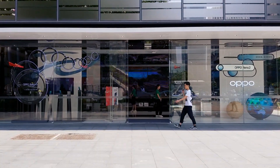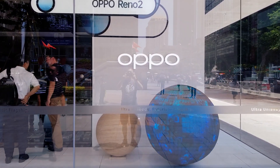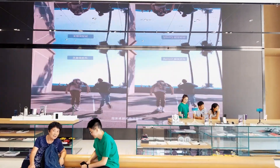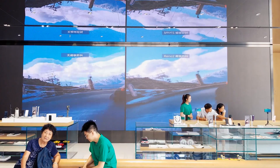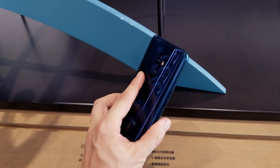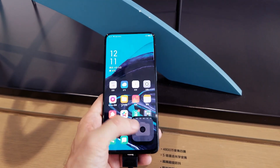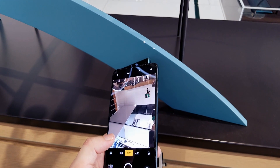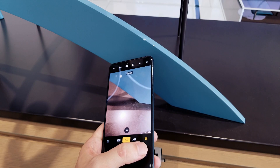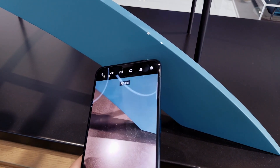I walked past the Oppo store and I saw the new Oppo Reno 2, so let's go check it out. The new version doesn't have many visual changes. It has the same style motorized front-facing camera. However, there are some hardware changes. Now the phone has an ultra steady video feature, which makes the video very stable, a 48 megapixel quad camera, and a 6.5 inch dynamic AMOLED display.